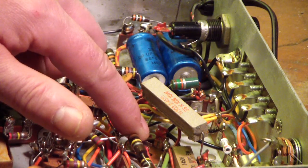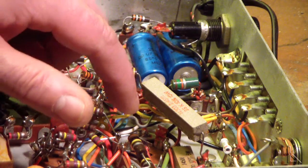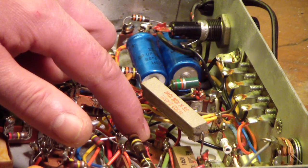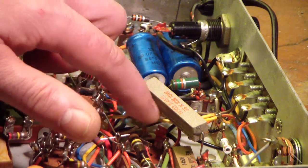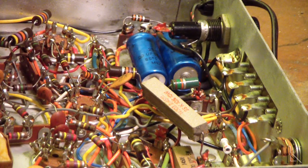The main filter cap down here tests in the gray line — 1 to almost 2 ohms. 1.1, 1.2 ohm ESR on two of the chambers, and a little over 2 ohms on the other chamber. So it's marginal, but I think it will be okay for powering it up — it's going to do all right.